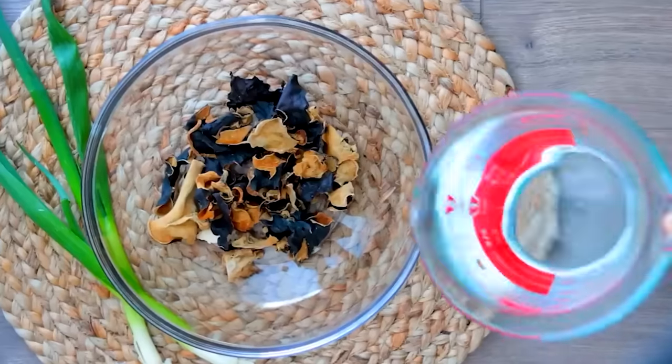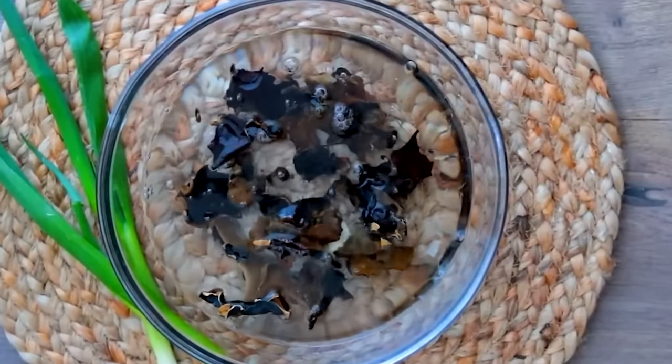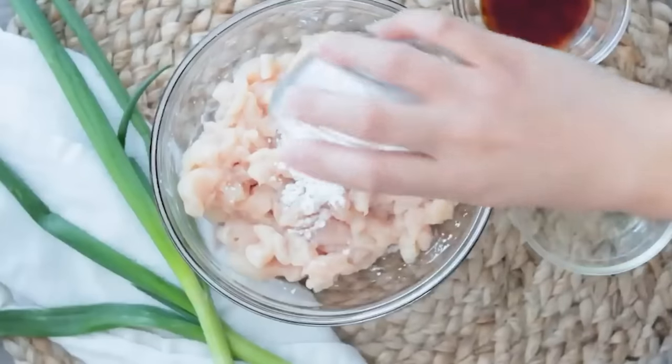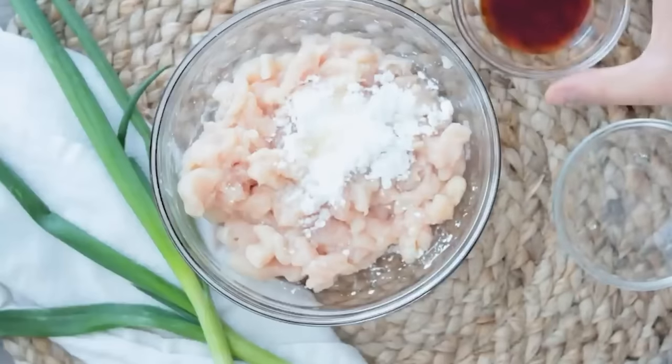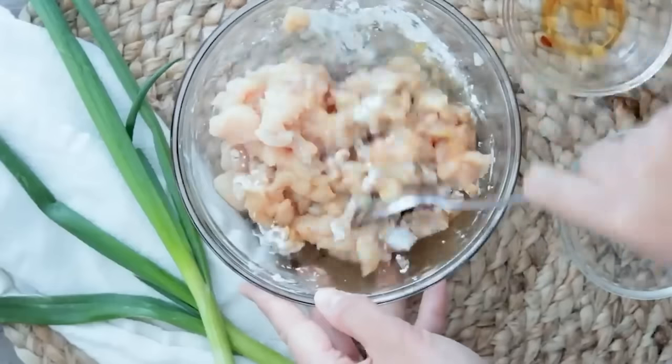For hot and sour soup, first reconstitute one ounce of dried wood ear mushrooms in two cups of warm water — let them rehydrate and get nice and squishy, then rinse them well so there's no grit. Next marinate one large minced chicken breast with one tablespoon of cornstarch, one tablespoon of mirin (or a little sugar water), one tablespoon of soy sauce, and half a teaspoon of white pepper. Mix until coated and set aside.